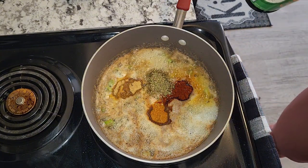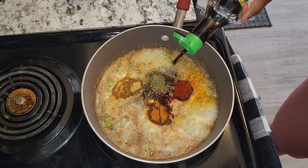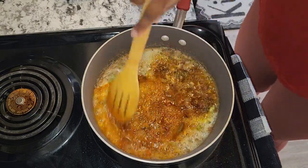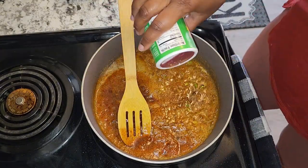I'm going to add some soy sauce — about two teaspoons. I also have some creole seasoning as well.